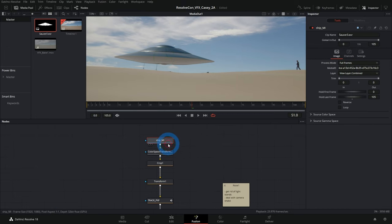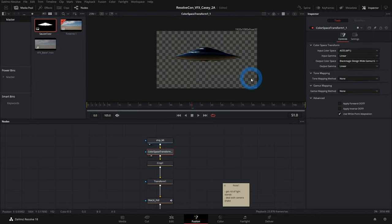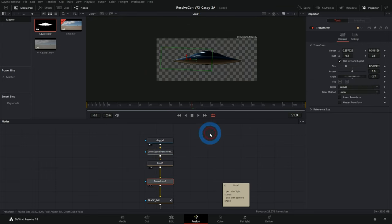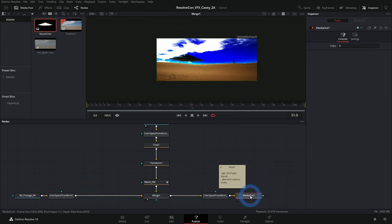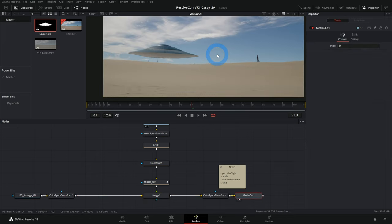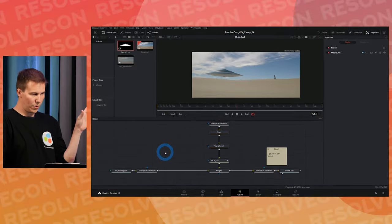Order is important — this is a flowchart. First we have the ship, then we adjust its colors, then we crop it, then we transform it, then we apply the tracking data, then we put it over our image, then we do our final color space transform. We've dealt with camera shake. Now we need to get rid of the light stands.